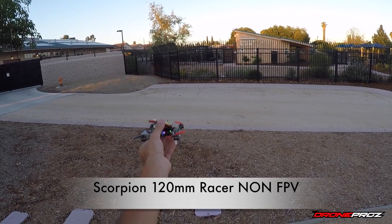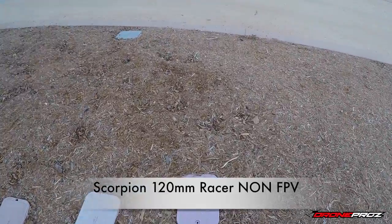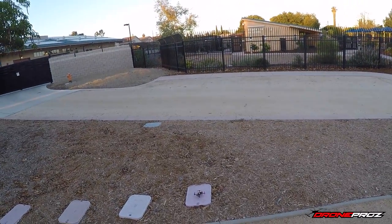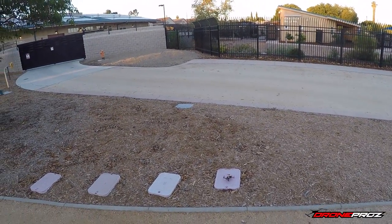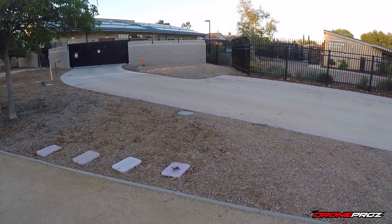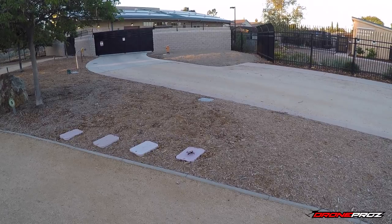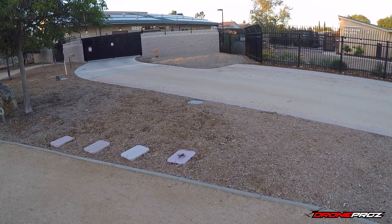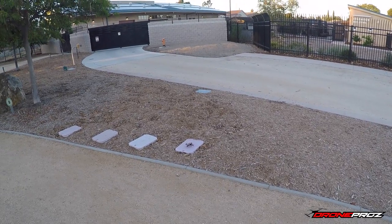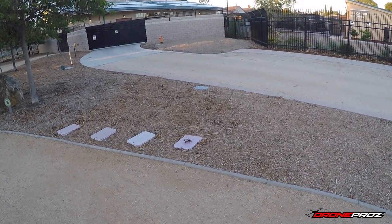All right guys, so we're here today with the Drone Pros Scorpion 120 millimeter, like you guys have seen before. The only difference today is quite a few of you have been asking if we can offer this unit without the FPV equipment. Of course we listen to you guys, and that's what we've done here today. Let me quickly arm the motors.